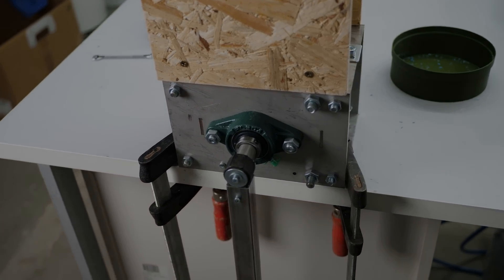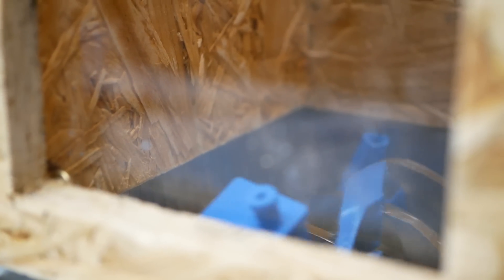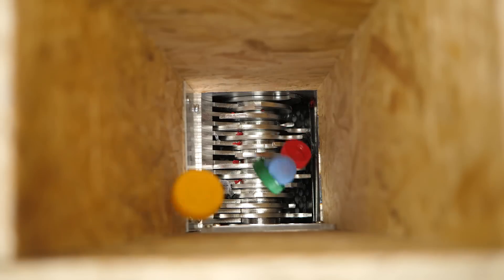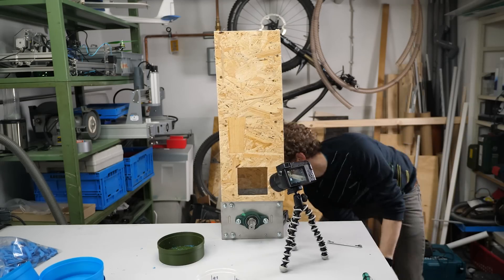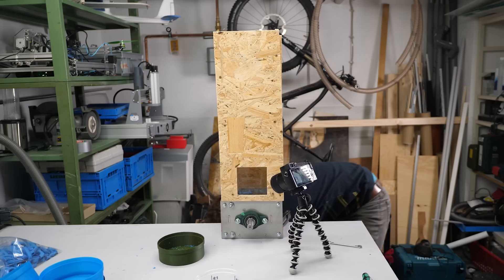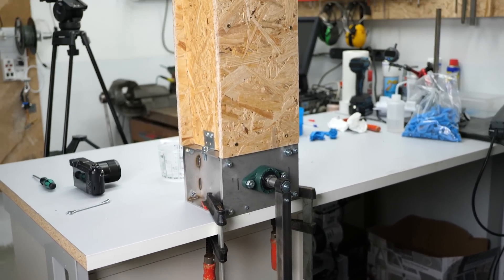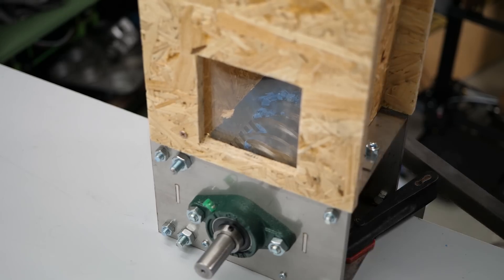And shredding it does! I mostly went through PLA but I also tried PET bottles and HDPE bottle caps, which it cut down to small pieces without any major issues. Really cool! The big hand crank is definitely necessary because even with only a little material in it, I sometimes have to pull with my whole weight, which results in a torque of around 500 Nm.